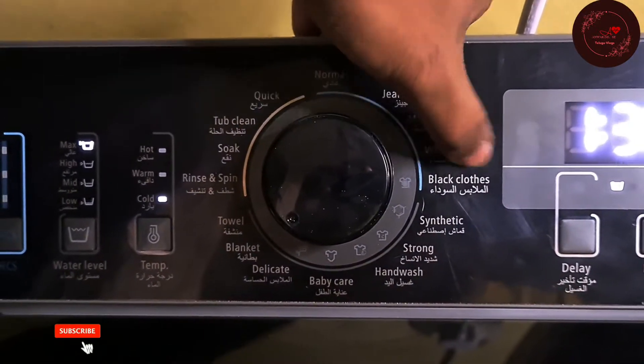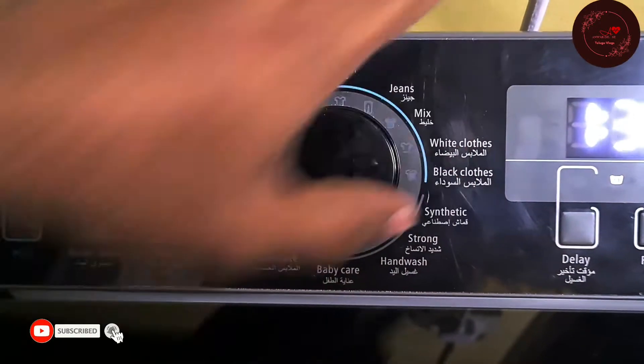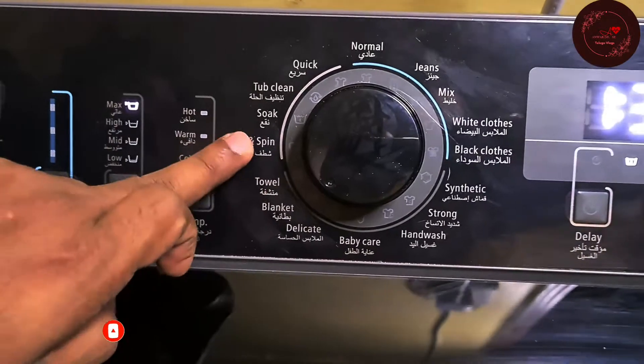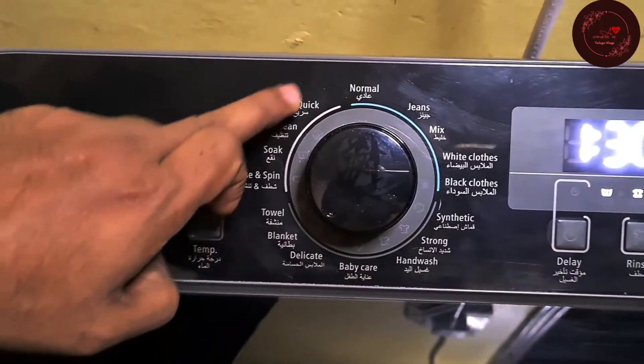The available wash modes are: Normal, Jeans, Mix, White Cloths, Black Cloths, Synthetic, Strong, Hand Wash, Baby Care, Delicate, Blanket, Towel, Rinse and Spin, Soak, Top Clean, and Quick.